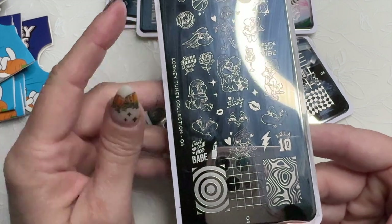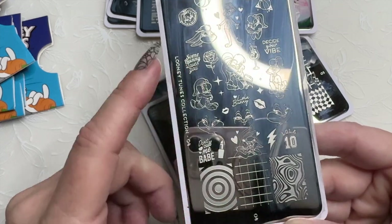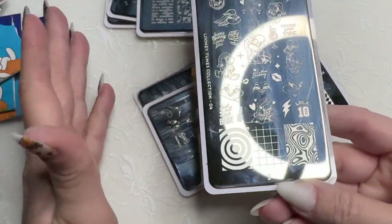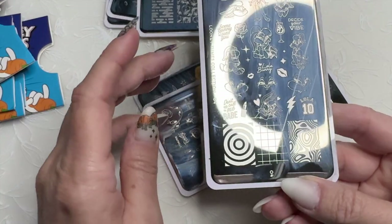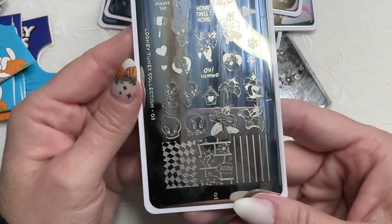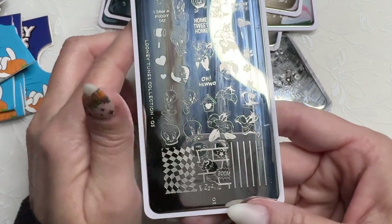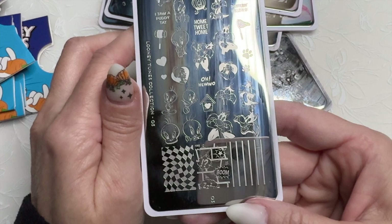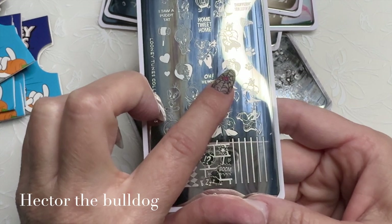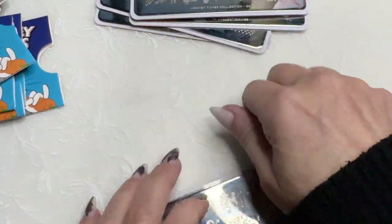Lola Bunny — I just realized it's here because I couldn't remember her name, but there it is. This wasn't really my vibe. I remember watching Bugs Bunny and all the other characters, but I don't remember her too much. Then we have Sylvester and Tweety Bird — those are really cute. What was the dog's name? The bulldog? I don't remember, I have to look that up.